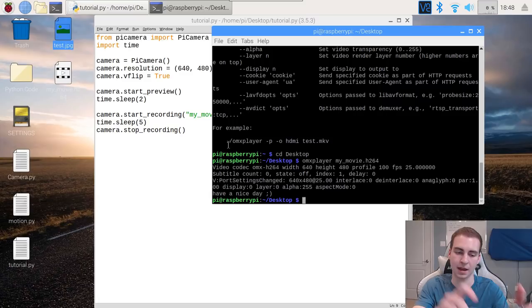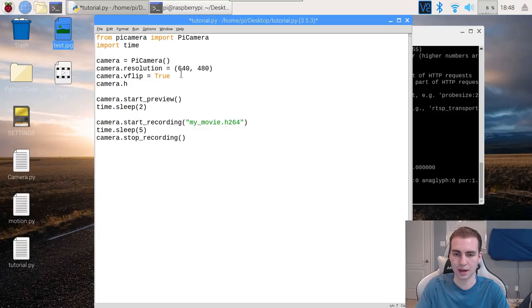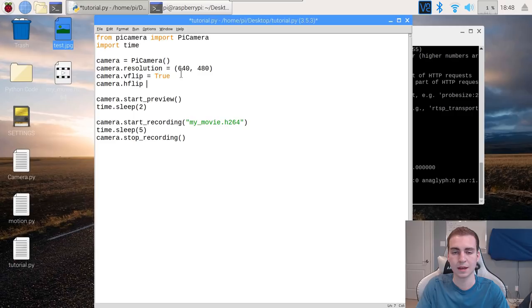So that is actually it for recording video and taking photos. If you want to change the resolution, just change that setting. If you want a horizontal flip, you can do camera.hflip = True or False accordingly. That is how easy it is to record video and take photos with your Raspberry Pi camera. In the next video, I'm going to be showing you guys how we can stream the live feed so we can view it from any other computer using sockets — that'll be a longer but interesting video. If you guys enjoyed the video, please leave a like and subscribe, and I will see you again.